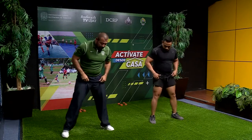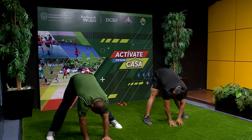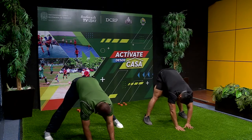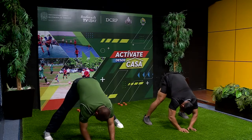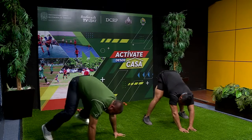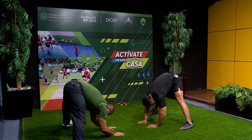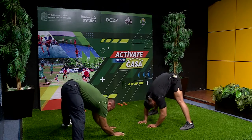Abrimos las piernas. Vamos al frente, tocamos el piso y con nuestros codos vamos a tratar de bajar. Contamos: uno, dos, tres, cuatro, cinco, seis, siete, ocho, nueve, diez.